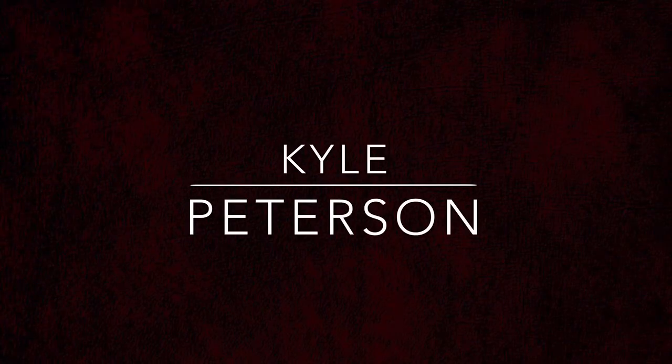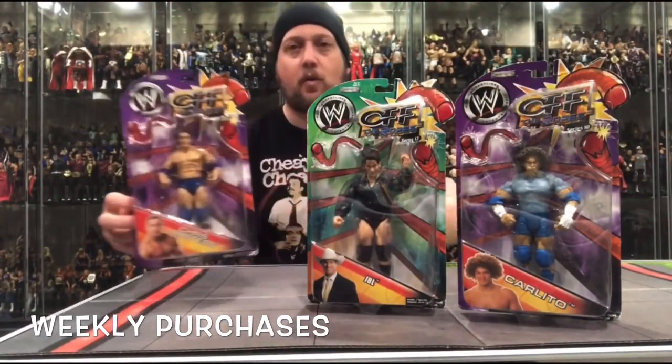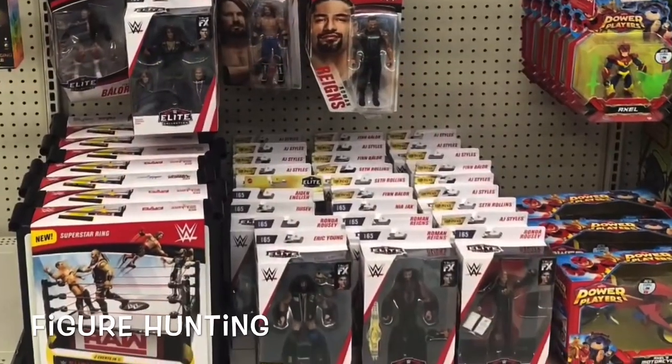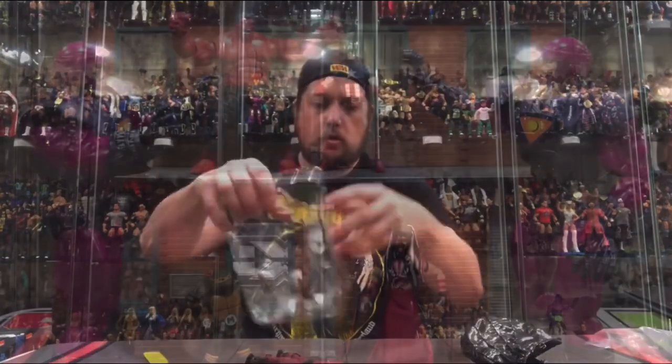Today on the channel, He Has Spoken — we unbox Quill from the Star Wars Black Series Mandalorian. Welcome everyone, Kyle here, and welcome back to the channel. As we continue our Star Wars Black Series unboxings of the Mandalorian figures, today we're unboxing Quill.